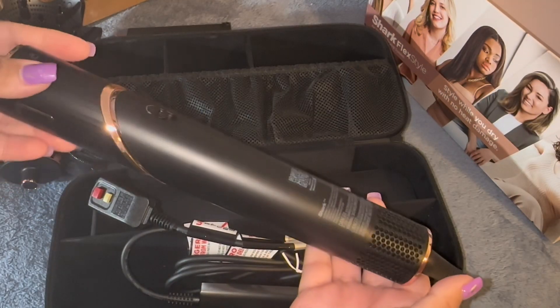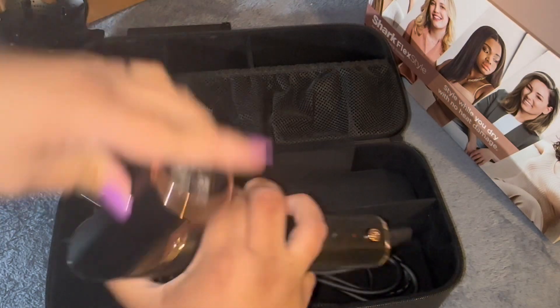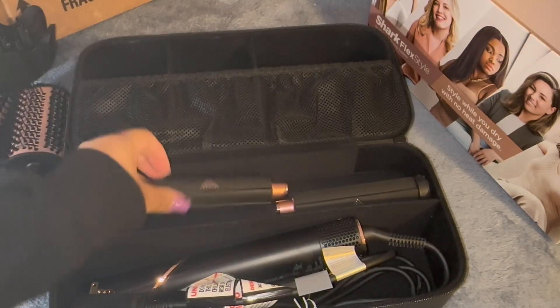And here is the actual hair dryer. It has a little notch that you push down and you can turn it into a blow dryer. Once you don't want it as a blow dryer anymore, you can turn it back into the wand.